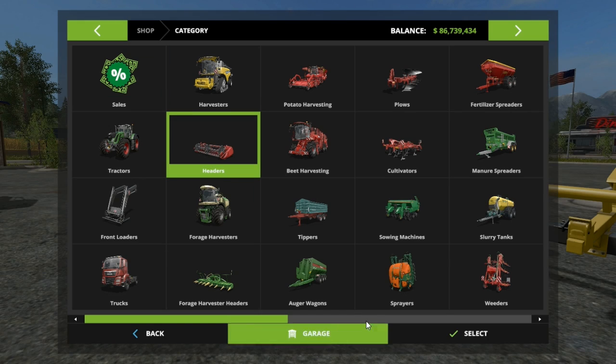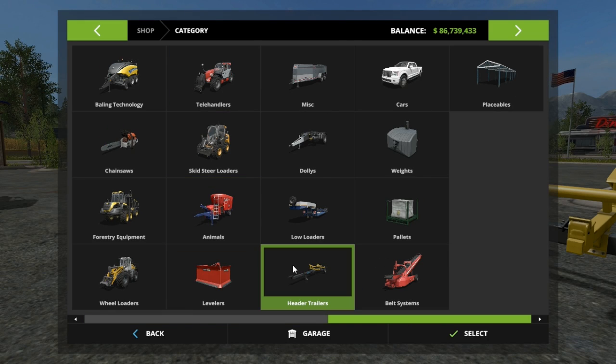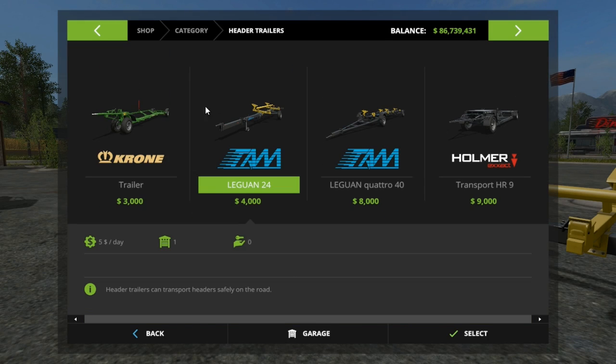I will show you where to buy them, just in case you did not know. They are right here where it says header trailer. There are four options: the Krone, the Leguan, the Leguan 440, and the Transport HR9.